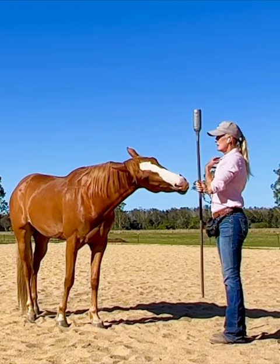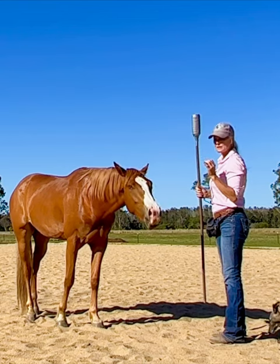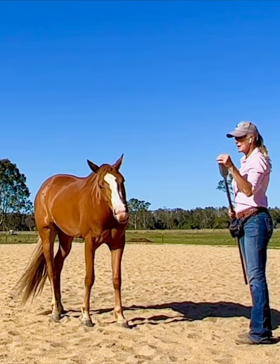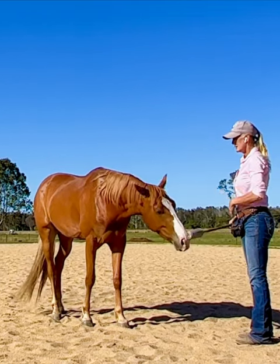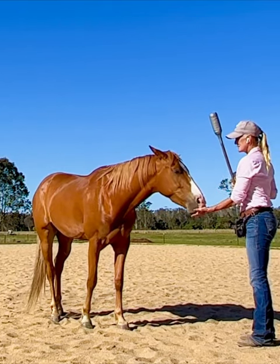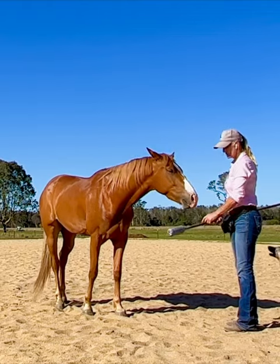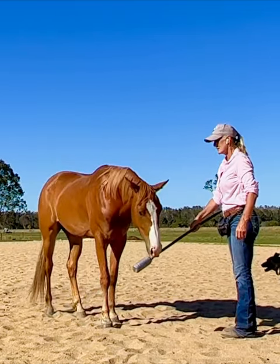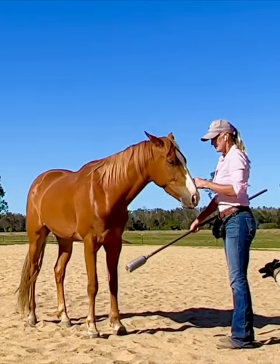Notice it takes a little while — don't be impatient. I could hold this in front of my horse for five minutes and they still don't touch it. If you have a horse like that, stand there for five minutes until they touch it. If they start doing something different — like trying to grab it — simply stop them. If they're doing the wrong thing, say "no" and ignore it.